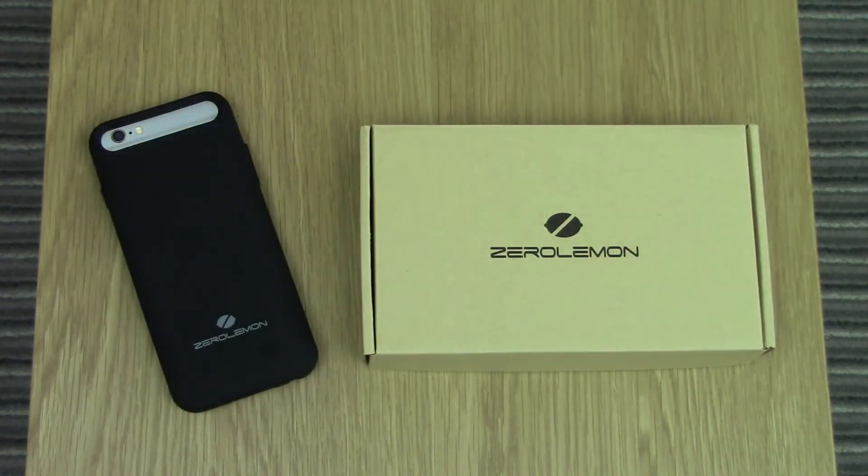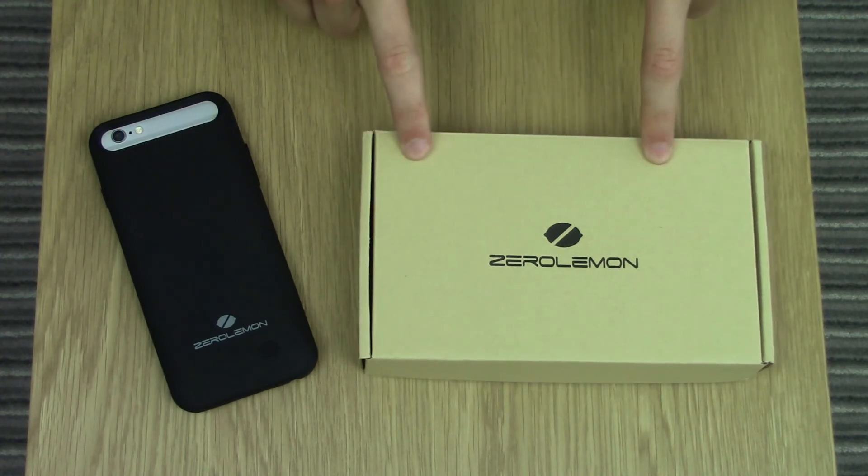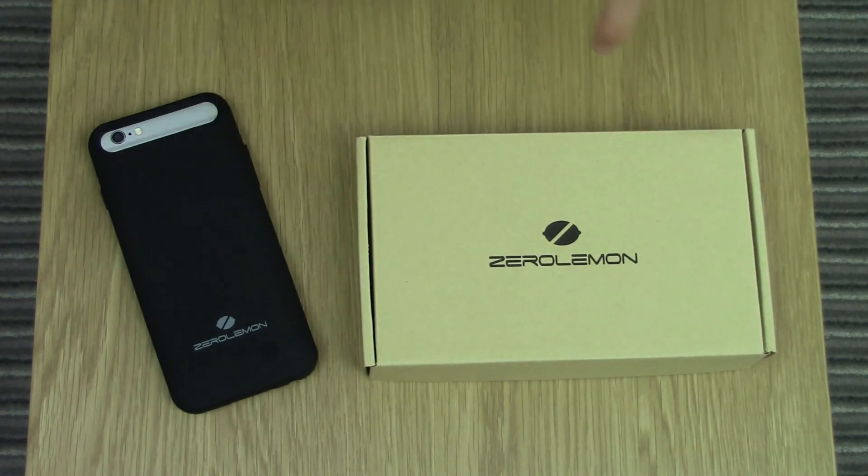Anyway guys, that was a review on the iPhone 6 charging case from Zero Lemon. I hope you've enjoyed the video — if you have, give it a thumbs up and subscribe here at General Tech HQ for lots more tech videos coming up very soon. Check out the link in the description if you want to see this particular product and Zero Lemon's website. I hope you have a brilliant rest of the day and I'll catch you later.